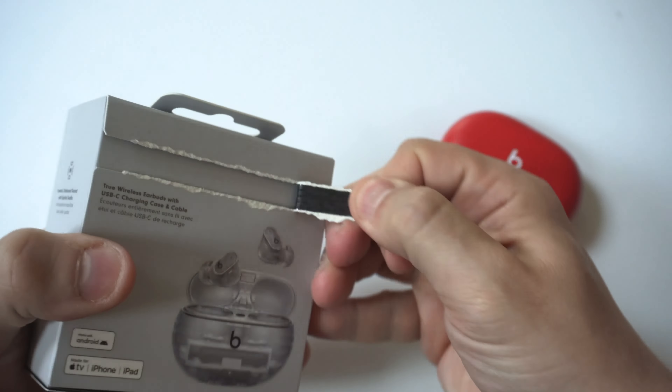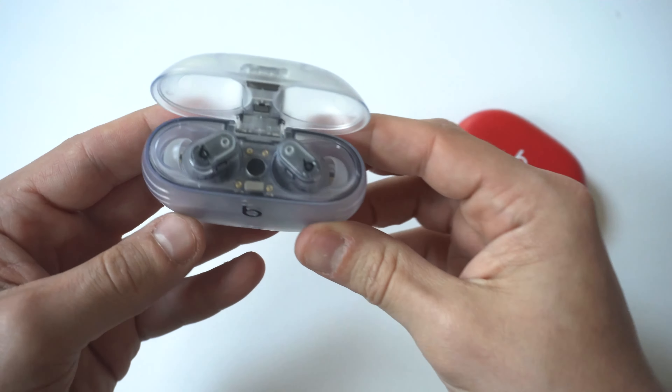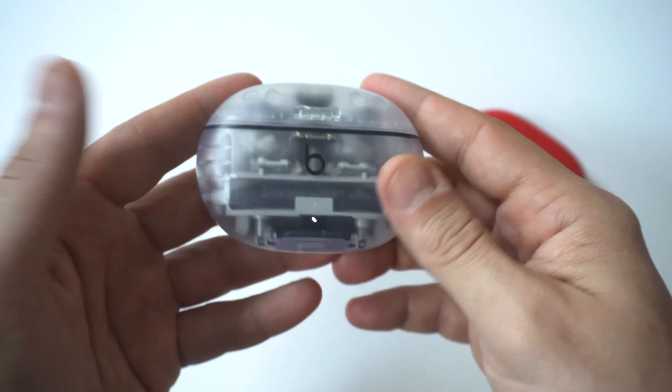How cool is that? This thing looks awesome. Let's open them up and hold them up to the camera — looking pretty slick.